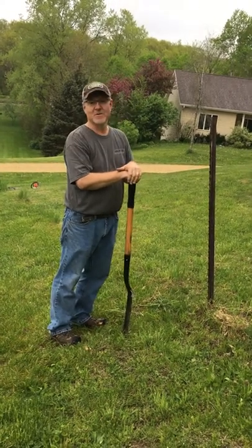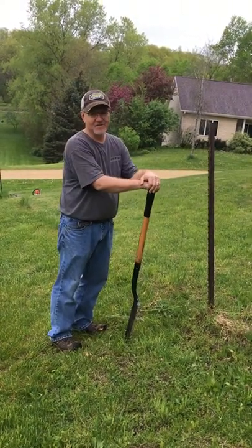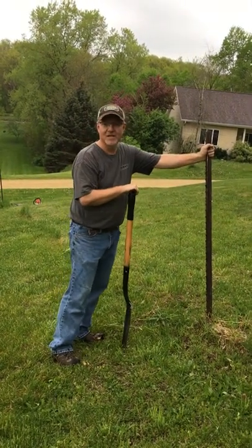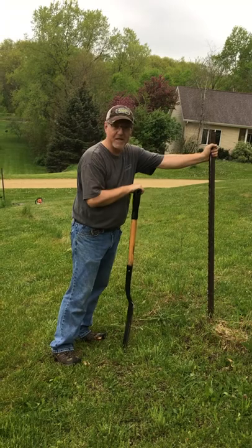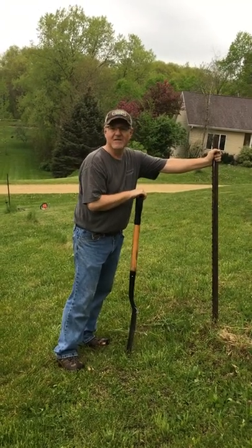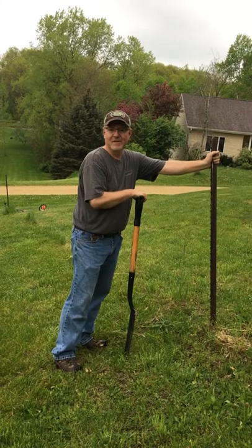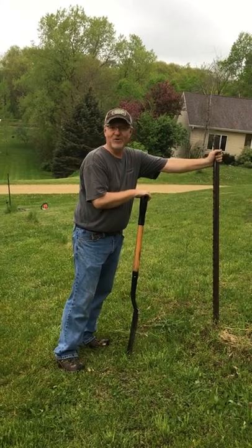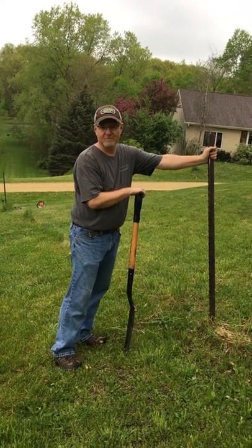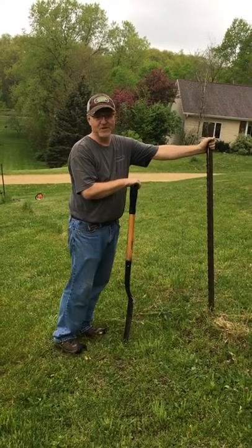Hi, I'm going to show you how to take a fence post out with nothing but a shovel. I've seen lots of videos on YouTube on how to do this, and these tee posts get in the ground — they've got a spade at the bottom and they're pretty hard to pull out. A lot of the videos involve creating a fulcrum and a lever and boards and chains, and one guy even took a pipe and had to drill holes and put a chain on it.